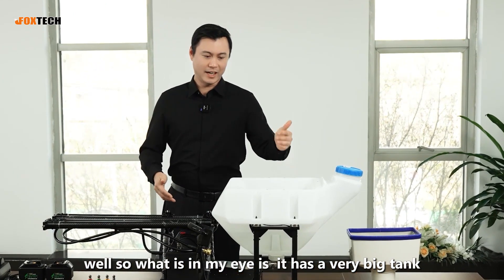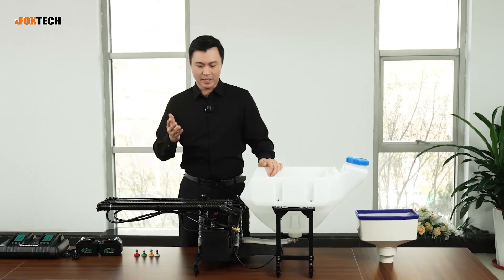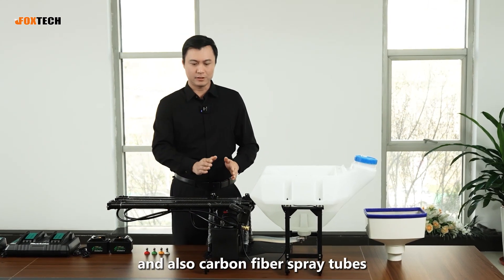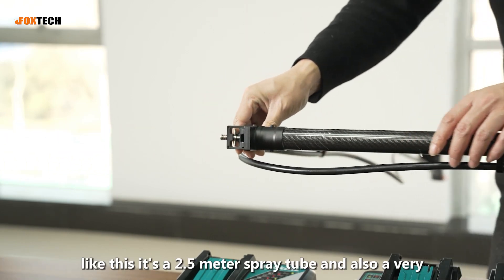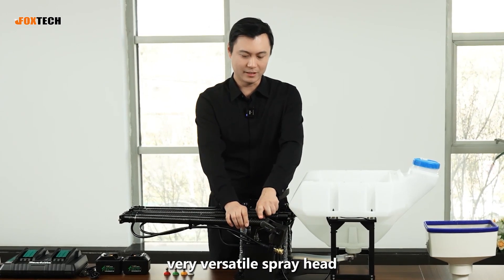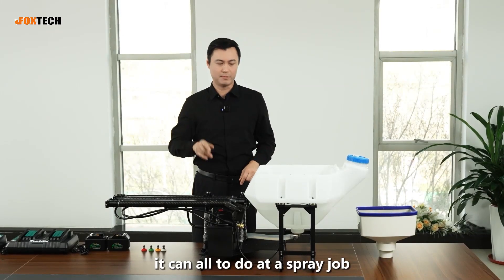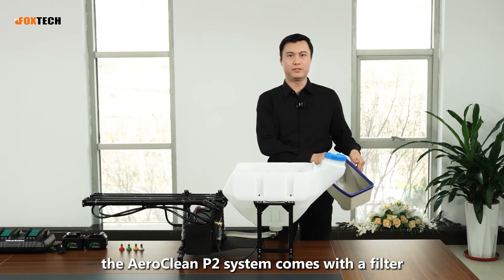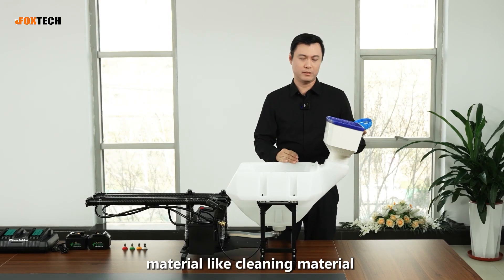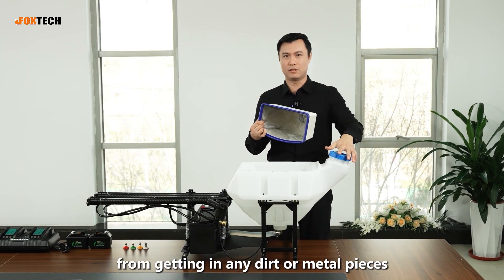What stands out is that it has a very big tank — a 30-liter tank made of plastic. It has an onboard pump right here in this square box. It also has carbon fiber spray tubes — a 2.5-meter spray tube — and a very versatile spray head that can go upward, downward, left, and right. It can automatically do the spray job. The Aeroclean P2 system comes with a filter, so you can add the filter to your tank and add cleaning material or water inside. The filter protects your pump from dirt or metal pieces.